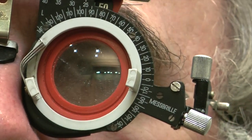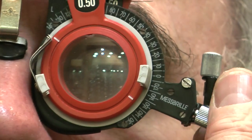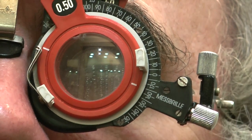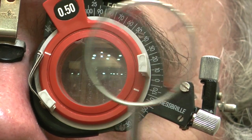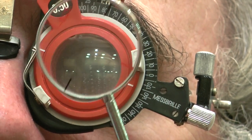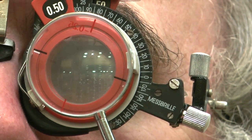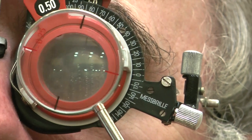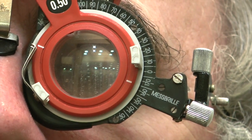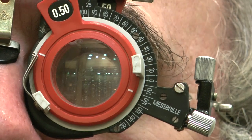Let's just try it again with the minus, just to double check we can't make it work better for him. We've got axis 165. Let's compare position one - that's adding minus - and adding plus. Is position one better, position two, or no difference? Very close. Position two, if anything, but I really can't tell. I think they're about the same. My feeling is we would leave it at that. So we have minus 1.50, minus 0.50, axis 165.